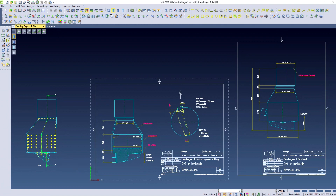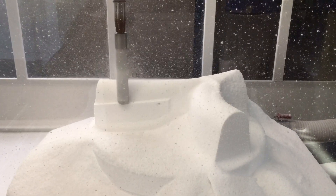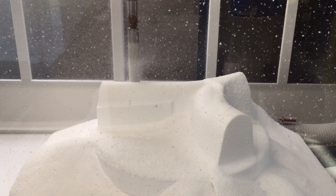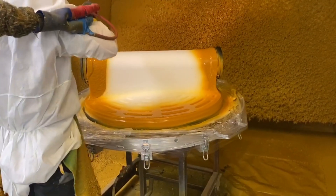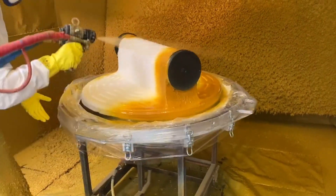Then a drawing with the exact dimensions of the new renovation elements is created and sent to the client for consultation. A negative shape of the new manhole base is then milled at the CNC robot milling station, which is required for production and installation. The Polyurea Bridal Flex Liner is produced by high quality handwork thanks to our trained employees.